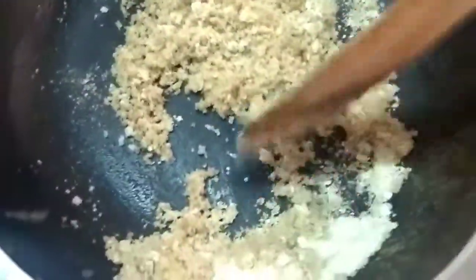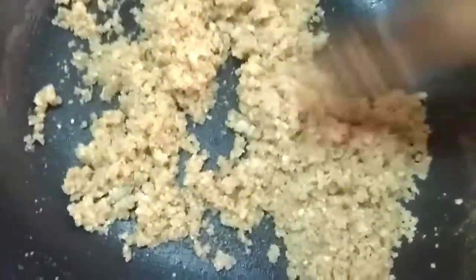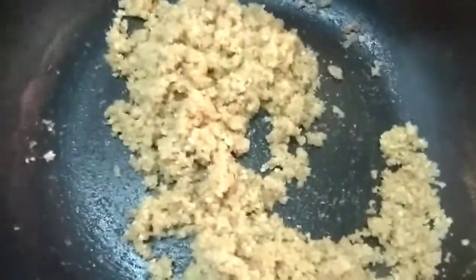Now I will add the beef to it. I will add 1 spoon to the beef. Let's fry the beef until there is a light color change. The beef is 1 spoon.